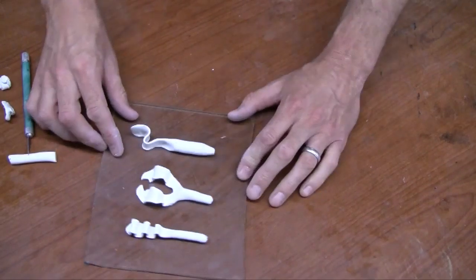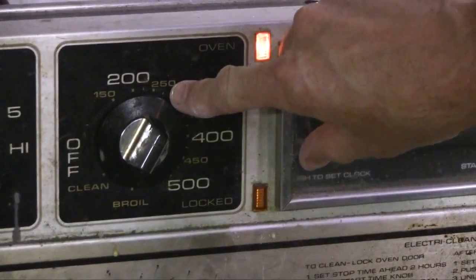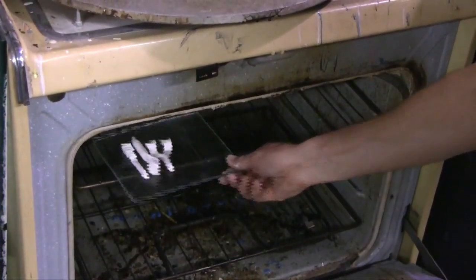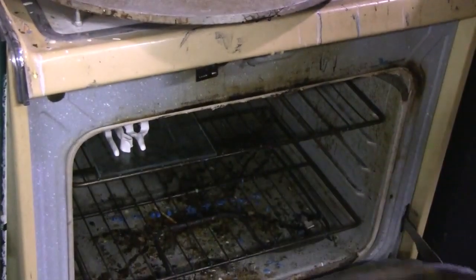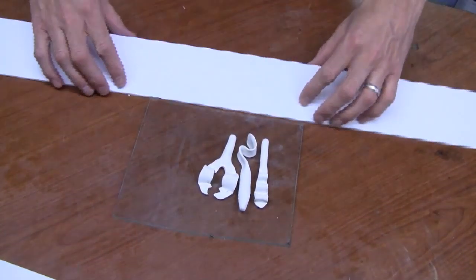To harden the Sculpey, bake it at 275°F for approximately 15 minutes. Once it comes out of the oven, it'll be fairly hard — it still may be a little bit pliable — but you're ready to set it down, glue it to your mold base, and make a mold box.